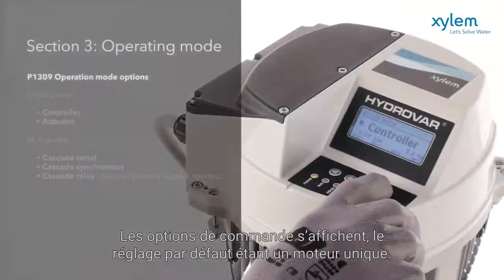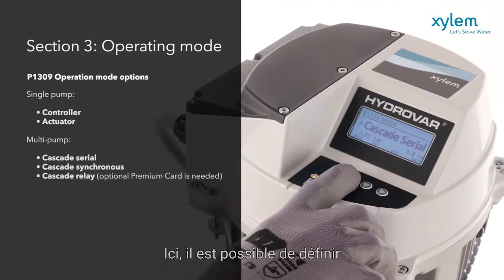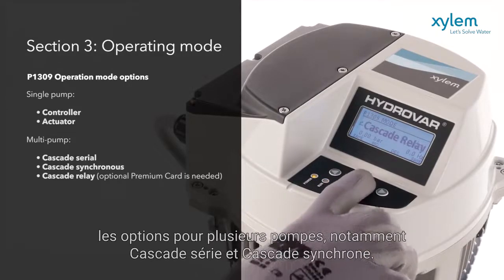The control options are displayed, with the default being a single motor. Here, the choice is offered to set the options for multiple pumps, including Cascade Serial and Cascade Synchronous.